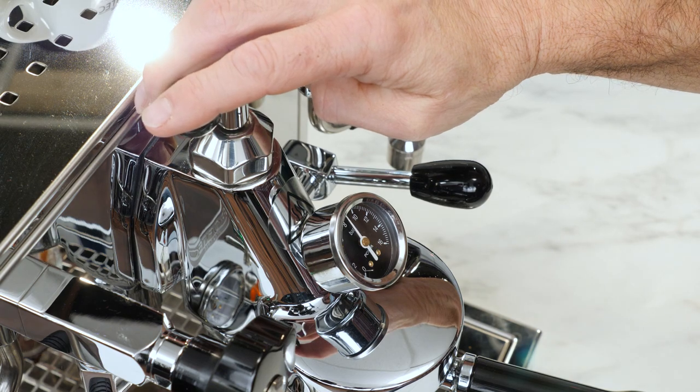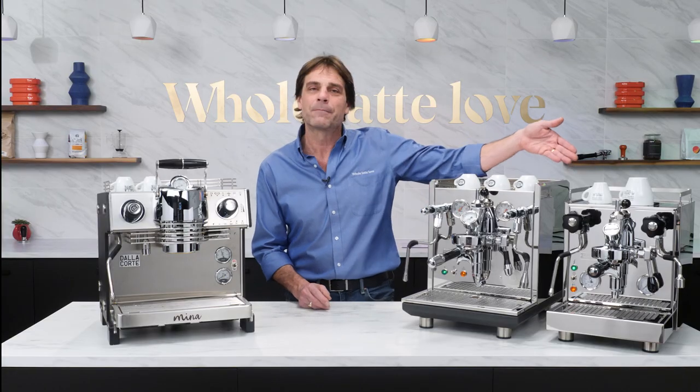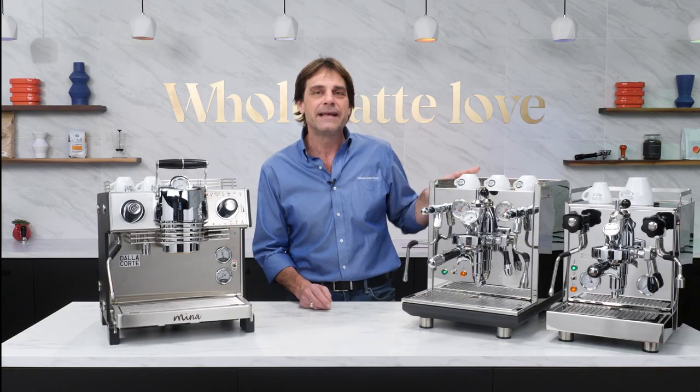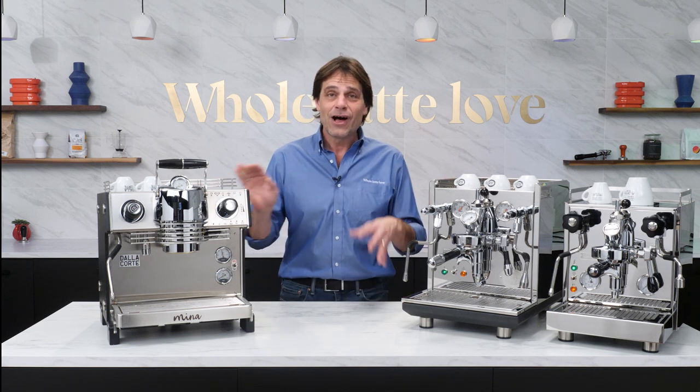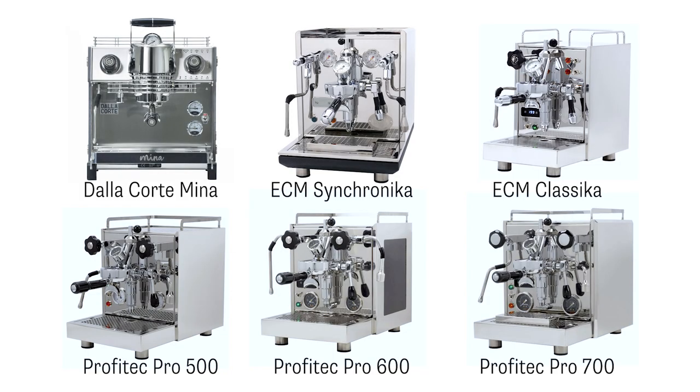I have a couple of machines with Flow Control here: the Profitec Pro 500 PID and ECM Synchronica Dual Boiler, and of course the Dalla Corte Mina. Flow Control is currently available exclusively from Whole Latte Love on the Profitec Pro 600 and 700, as well as the ECM Classica.